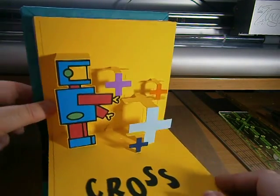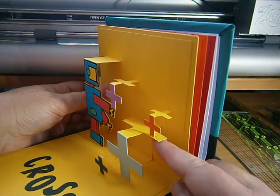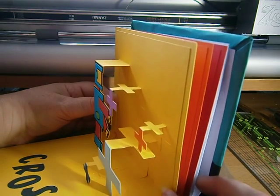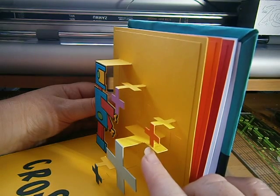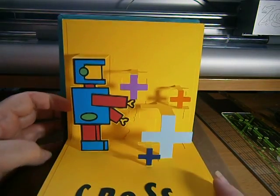One thing I did find with this one is just here — I had to put a little bit more bracing just behind there, because it was only holding on by a tiny bit just in front of this cross here. Easy fixed.